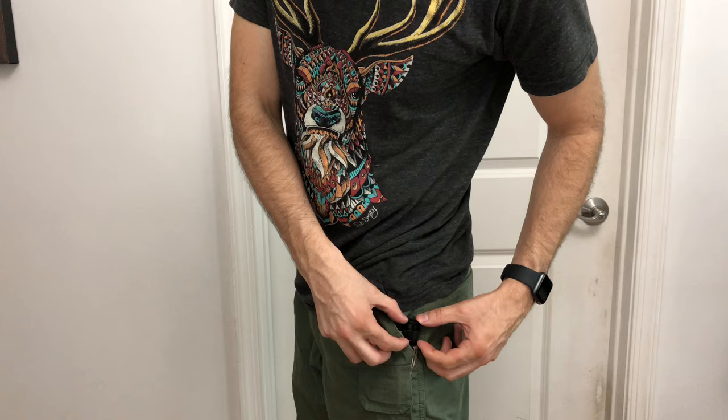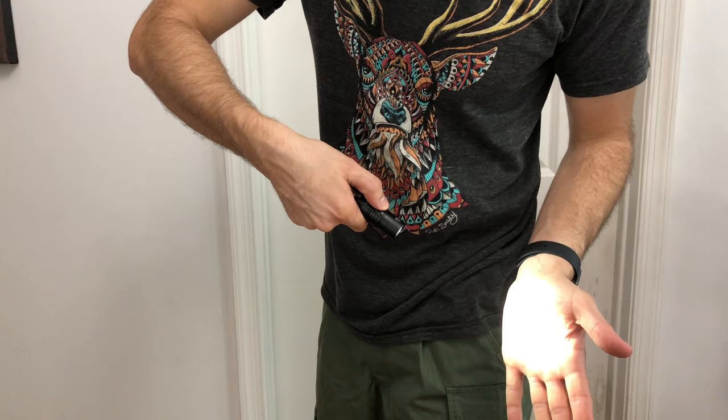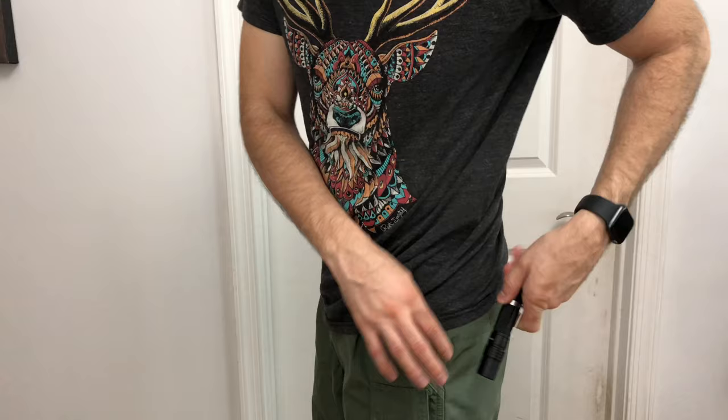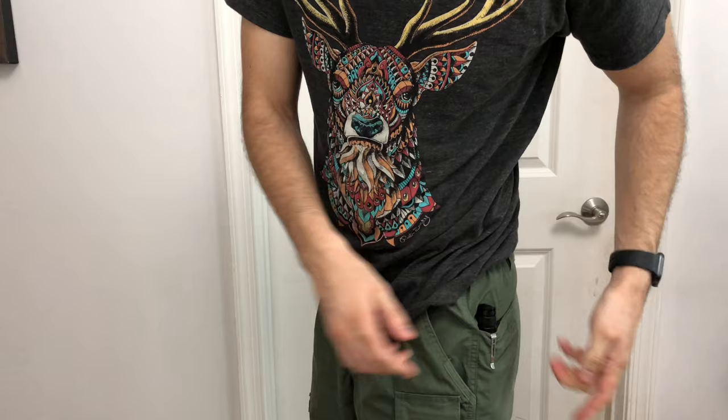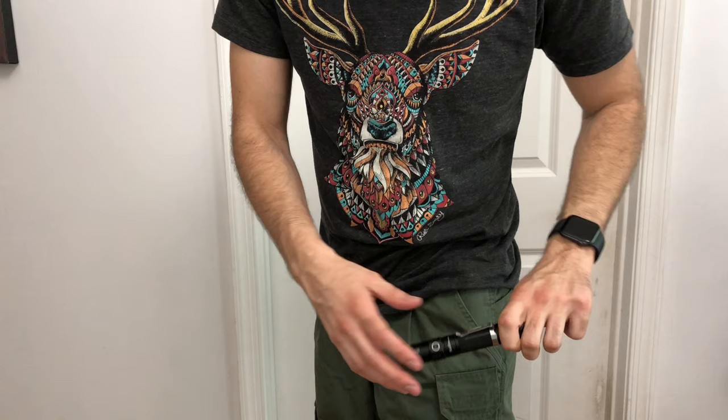I just want to demonstrate how it looks in your pocket — pretty much just the top is showing, so you can easily pull it out and use it. I had it set on low mode but I can cycle through all the way to turbo at 1200 lumens. It fits in the front pocket nicely with the clip. In the back pocket, as long as it's off to the side it doesn't bother you when sitting — easy to grab out.